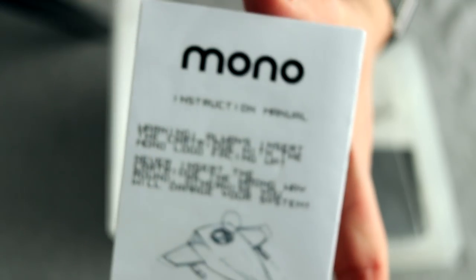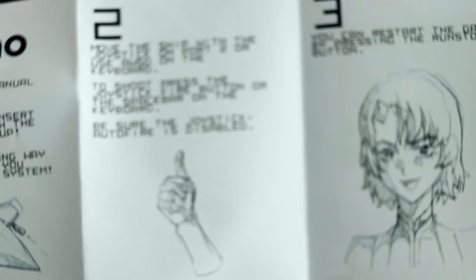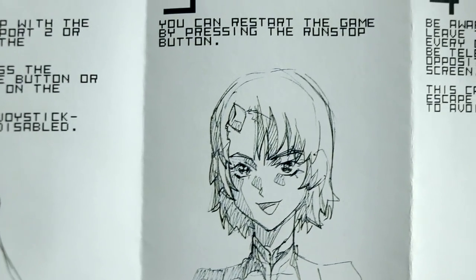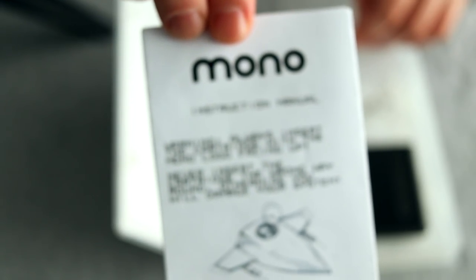And the last piece is the instruction manual. It's a little fold-out leaflet, and it just has the basics of how you play the game. Mono, being a vertically scrolling shmup, is not the most complex of games, so realistically there isn't that much to it — just eight panels. I like that it's a nice little way of showing it compared to a lot of other games.